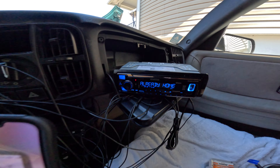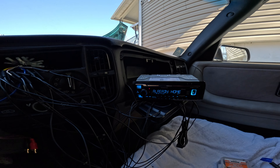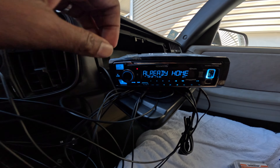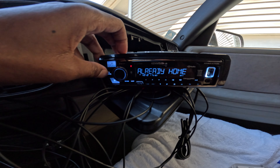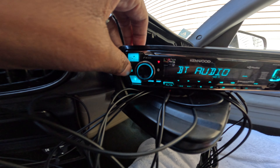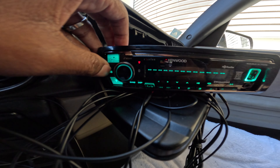All right, we figured it out — it plays! Yes! Bluetooth! I had to hit the SRC button, go to Bluetooth audio, and once I went to Bluetooth audio it asked me to pair. Then it paired and came right back on. I can rock with YouTube through that.